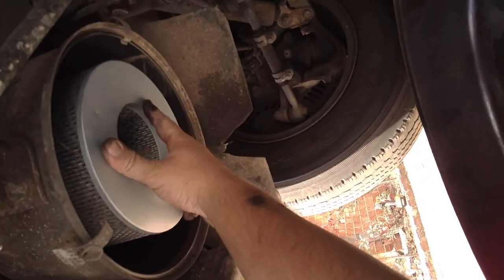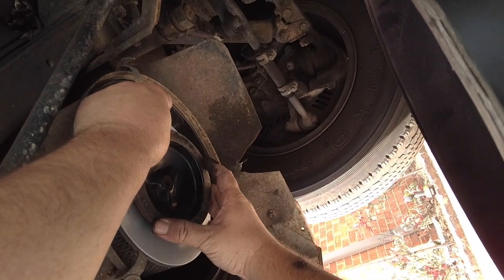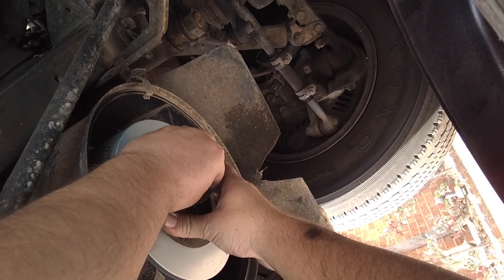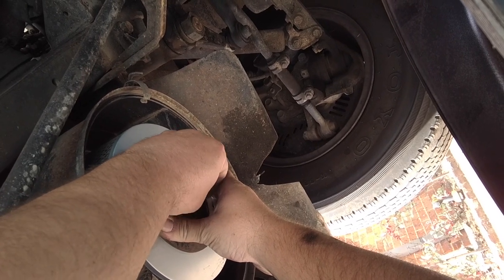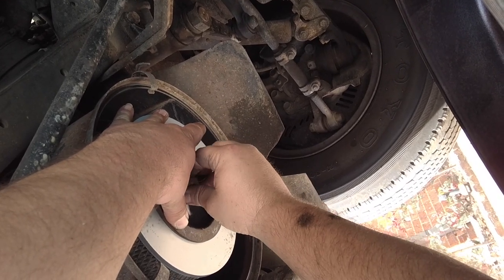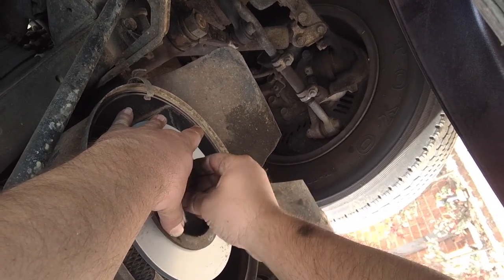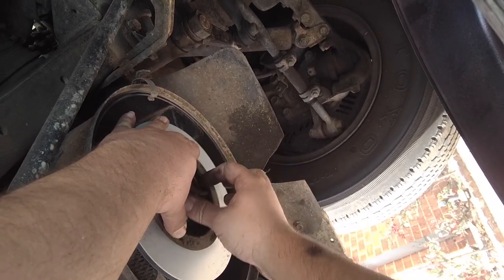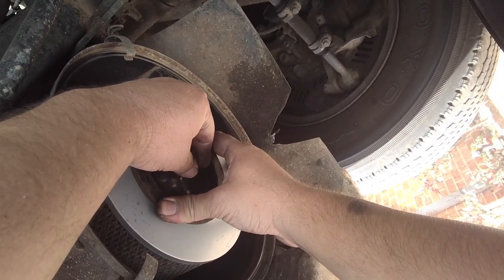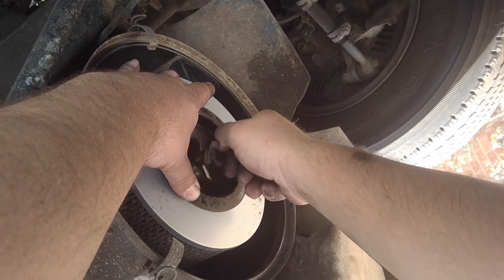So here's our filter. Holding it with one hand, putting the plate back on. Making sure it's seated on both sides with the gasket. Tightening it up - a bit hard to hold up there.